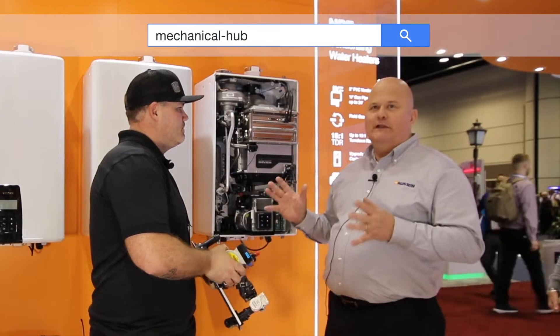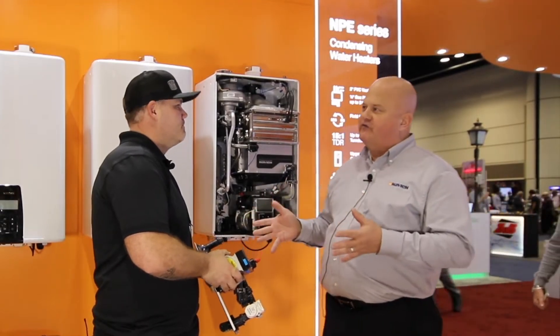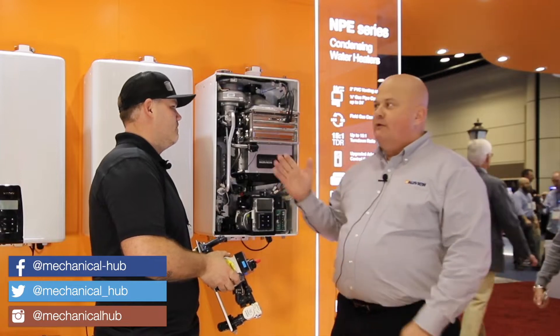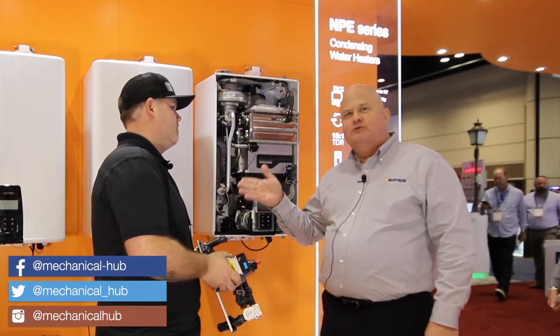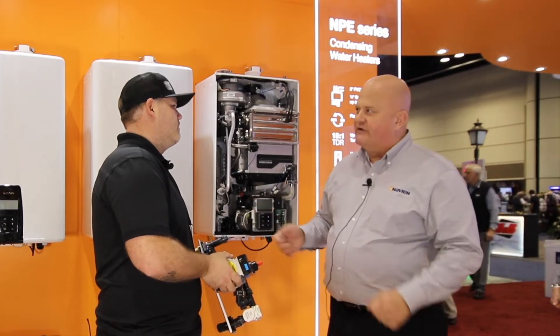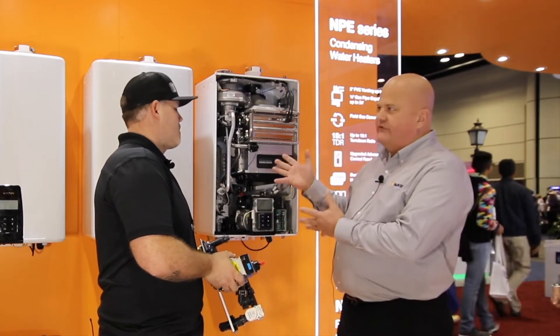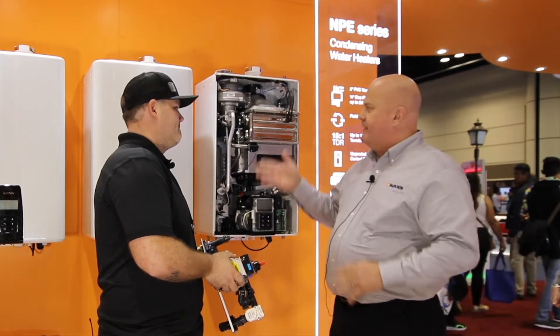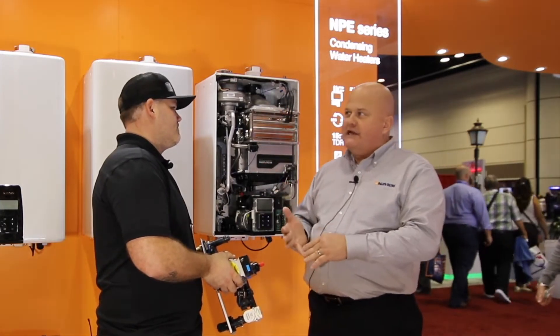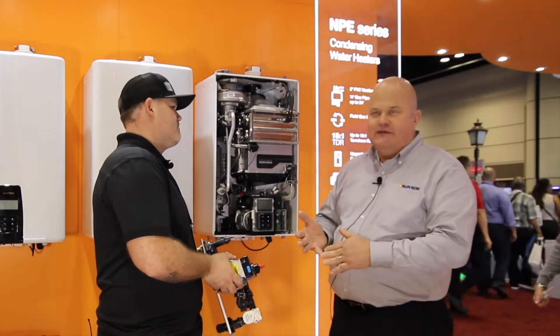We took it and said, what does the contractor like? What does he want to see? We listened. Starting from the top to the bottom, we went with 70 feet of venting capable on 2-inch PVC — longest in the industry for a condensing tankless water heater. From there we've got our proven stainless steel double heat exchanger, and our integrated advanced combustion system, which continues to work on low gas pressures up to 24 feet with half-inch pipe.